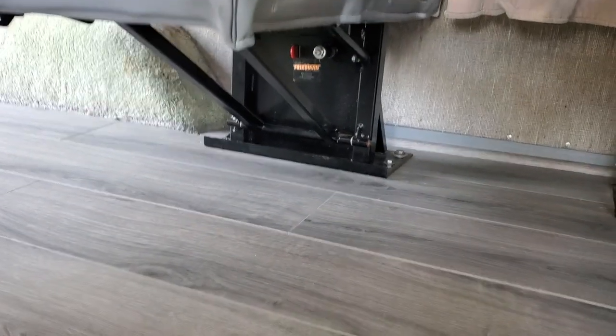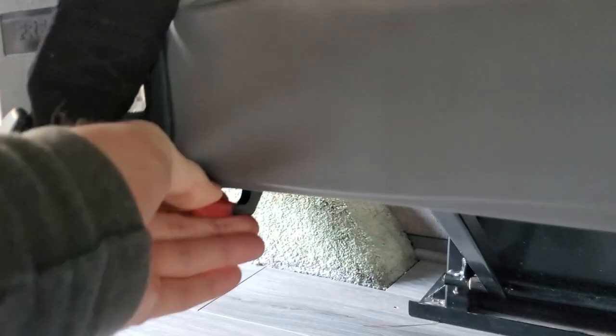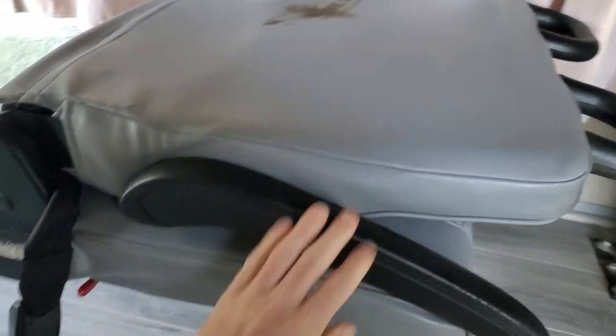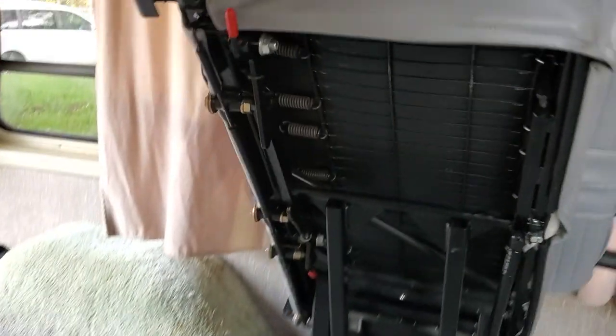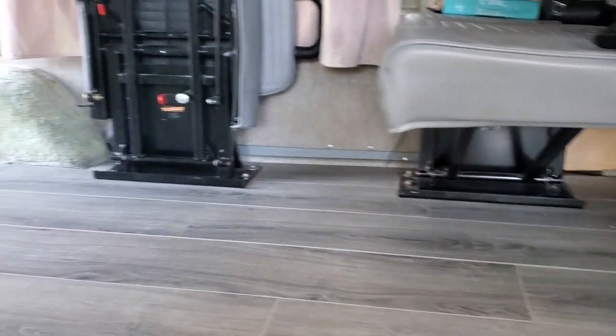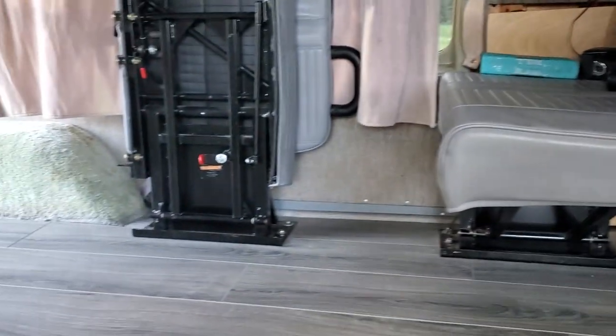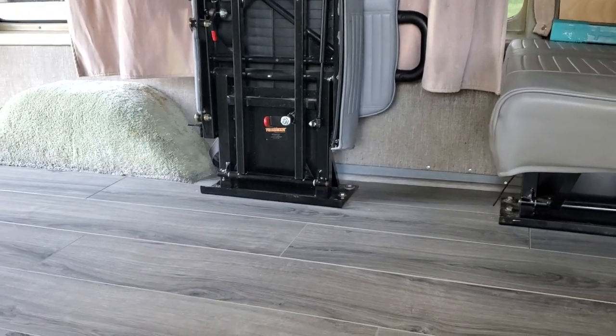We put in these new seats that I got off a shuttle bus. The cool thing is if you lower them like this, with one hand you can raise them. So not only do you have that rad floor space when you're driving and the seats are down, but you also have room for sleeping.